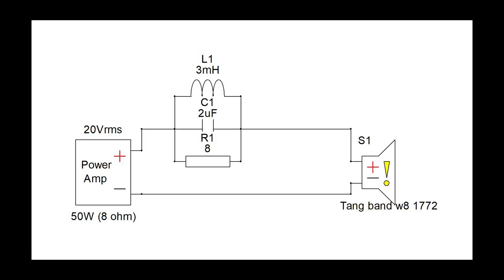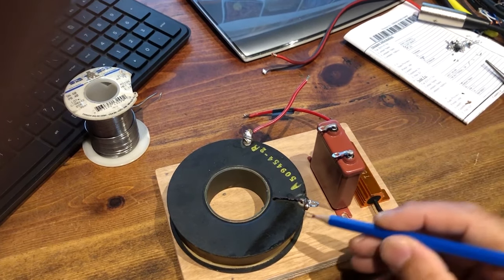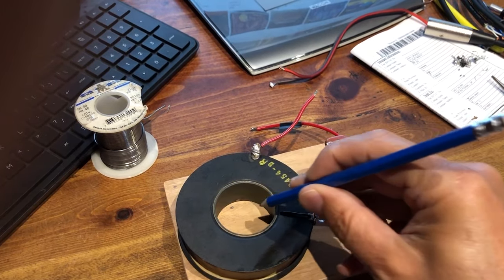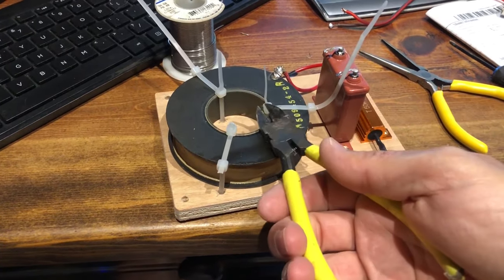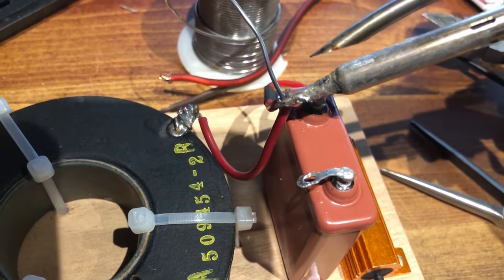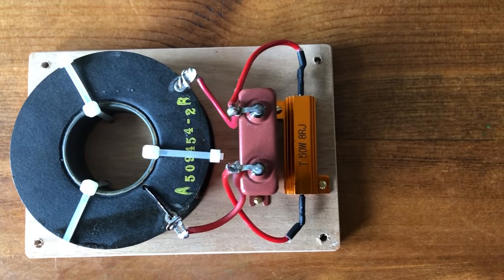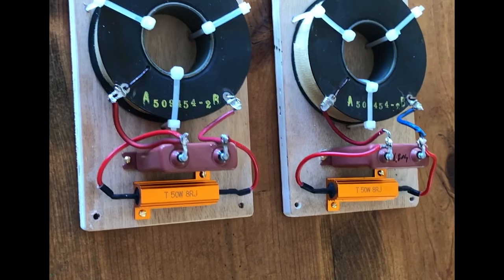We finally came up with the formula for the notch filter and started working on it. We used the Tang Band driver W8-1772 — an excellent driver for the money. We used decent quality components for the crossover: an air core inductor, a decent capacitor and resistor. The sound was really good. We both loved the sound and it was a very exciting and thrilling experience. If you like this video and would like to see more, please subscribe — it will really help the channel. I'll be releasing a lot more videos so stay tuned.